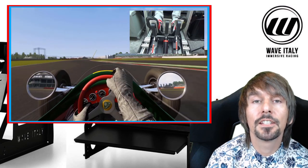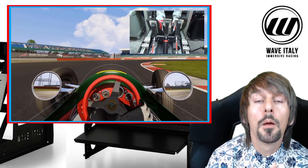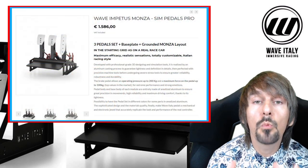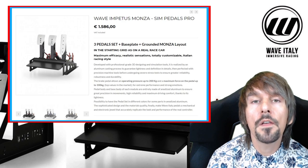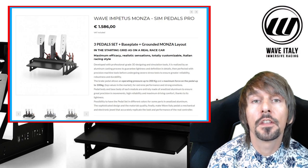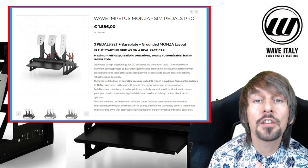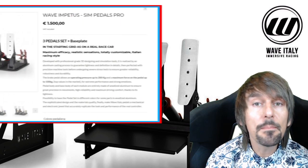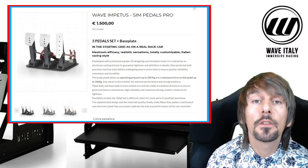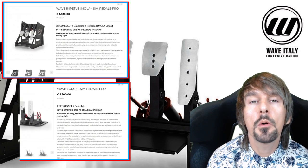In closing, there are many things I really like about the Wave Italy Impetus Monza Sim Pedals Pro. But, like all quality products, these things come at a premium price. The pedals we're reviewing today come in at €1,586, including the Monza base plate. The three-pedal set without the Monza stand comes in at €1,500. You can also buy the version with the Imola Inversion Kit, and a two-pedal set for a lower price, of course.